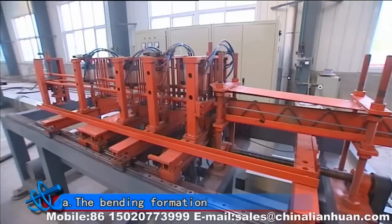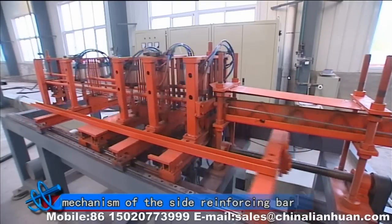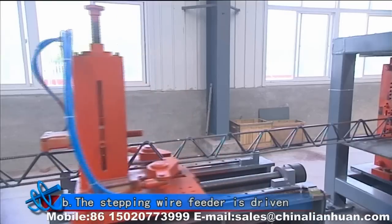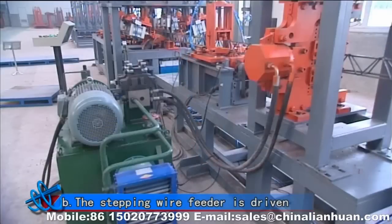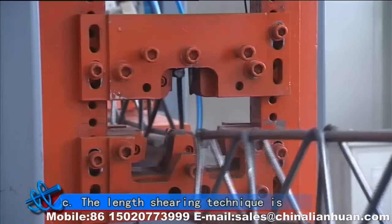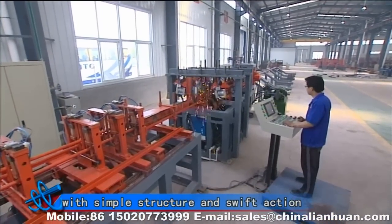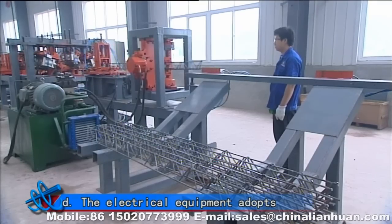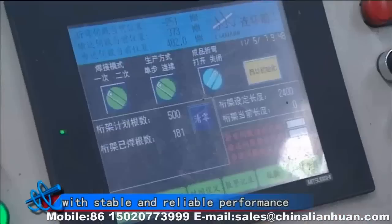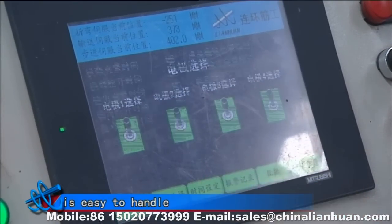Tenth, control panel. A: the bending formation mechanism of the side reinforcing bar with fast speed and stable quality. B: the stepping wire feeder is driven by several motors. C: the length-cutting technique is controlled by adopting the hydraulic system with simple structure and swift action. D: the electrical equipment adopts imported components with stable and reliable performance. E: the simple and visual control interface is easy to handle.